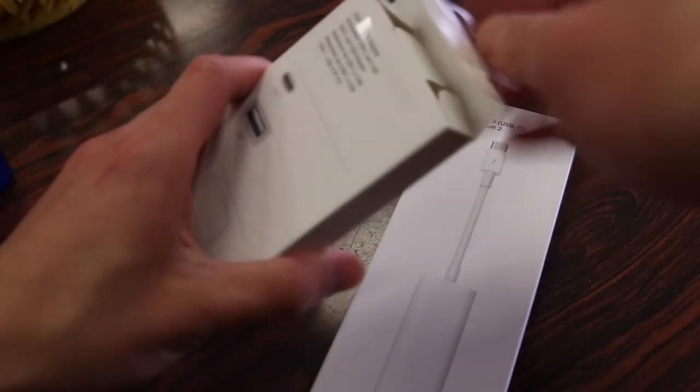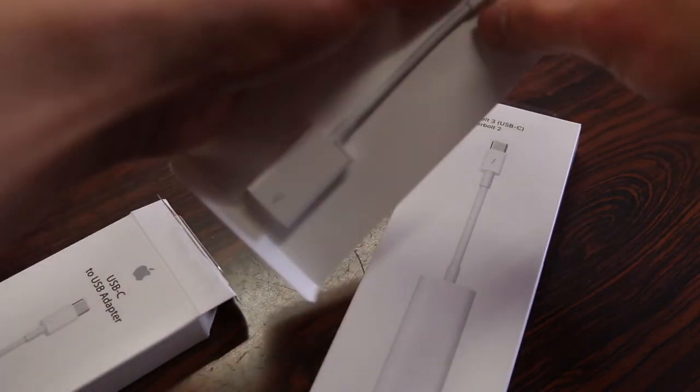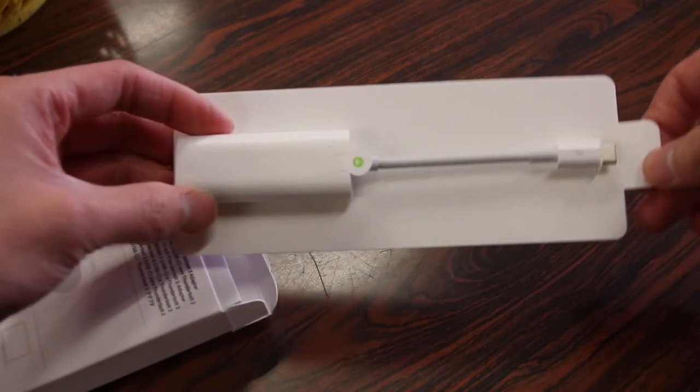Popping this open, the first thing we get is the USB to USB-C adapter. The next one we have here is our Thunderbolt adapter, and it's a little bit bigger than I thought.